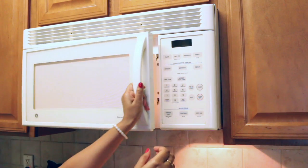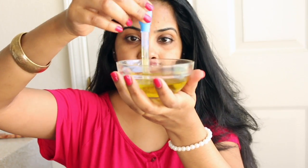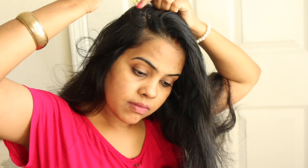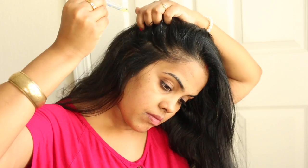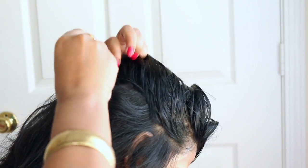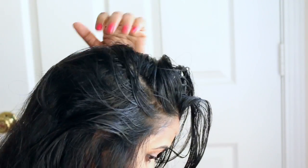I'm going to put the bowl in the microwave for 30 seconds. Then I'm going to take a dropper and apply oil all over my scalp, little by little. I'm using a dropper but you can use a cotton ball as well. First I'm going to apply a generous amount of oil all over my scalp using the dropper.